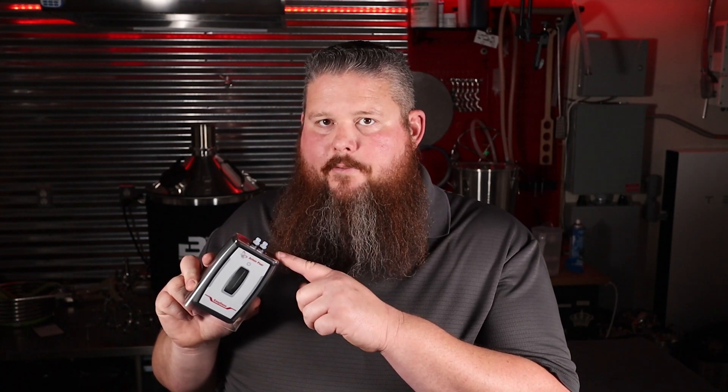Basically you can use this hot side, cold side, wherever you want in the process. You can put hot wort through it, cold wort, you can put finished beer, halfway finished beer, all the beer through it. Right now I'm going to show you how to use it.